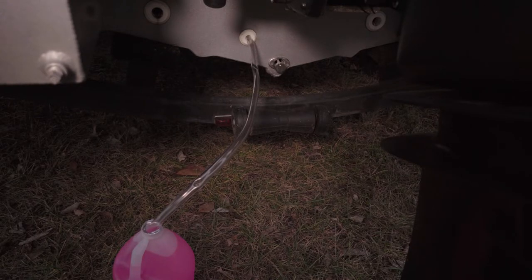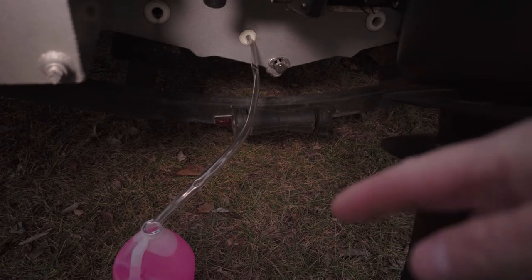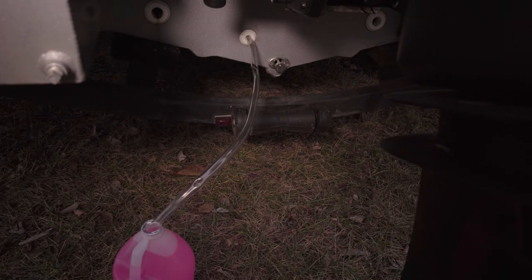We're just gonna feed the tube on the intake, as you see, and it's gonna go right into the RV antifreeze. And then once you're set up, let's go to the next step.